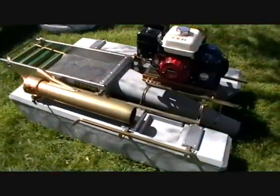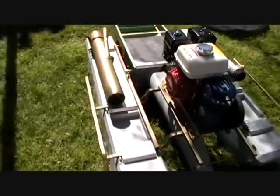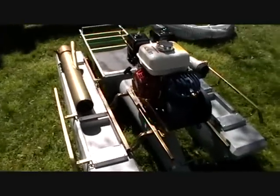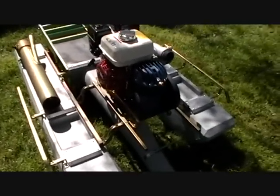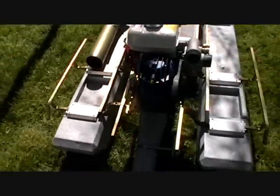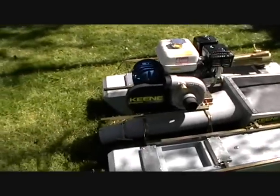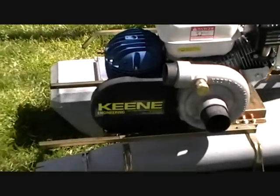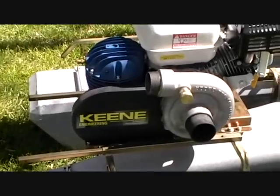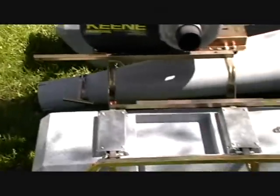I wanted to show it off and take a look at it. It's got the nice air compressor on the T80, a nice Keene with the large pump and the large motor on it.